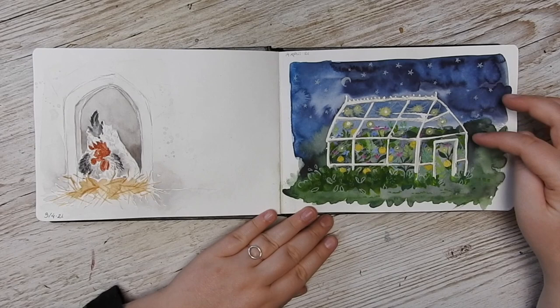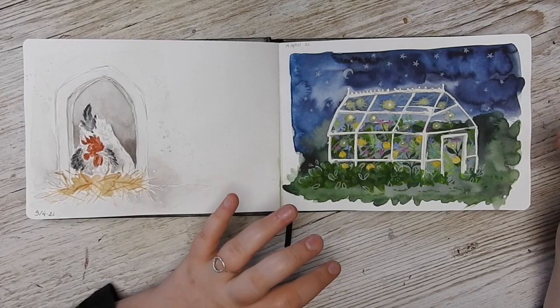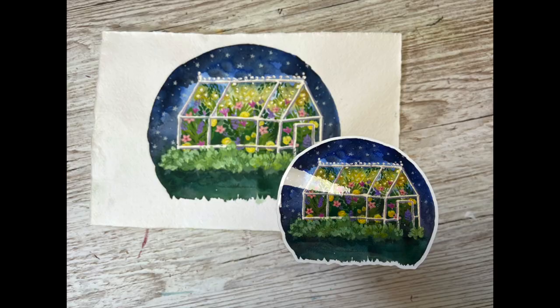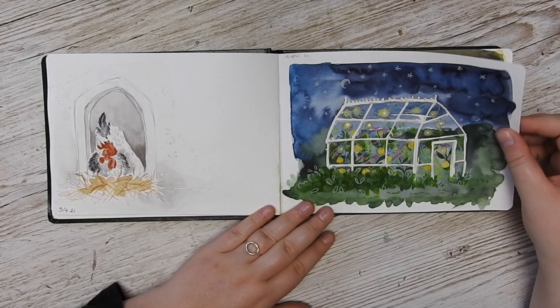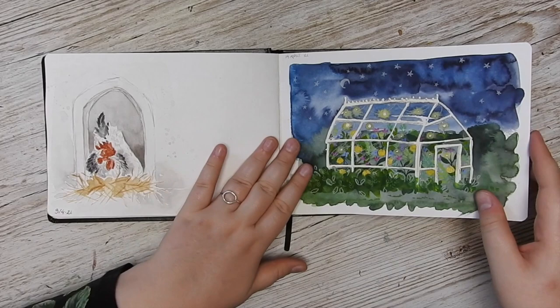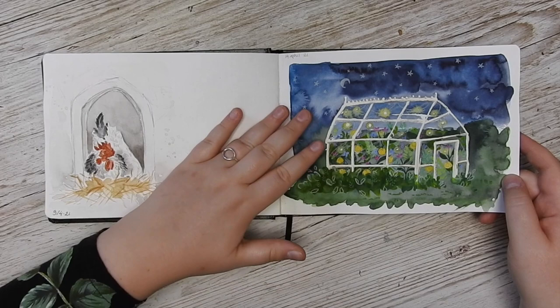This one I actually really like, so I decided to draw it again on proper paper with watercolor, gouache, and colored pencils, and I liked that version so much I made it into a sticker. But I'm really happy that I could sit down quickly in my sketchbook and just get the idea down on paper — even though I don't love this version, I'm glad I have this sort of idea documented here.